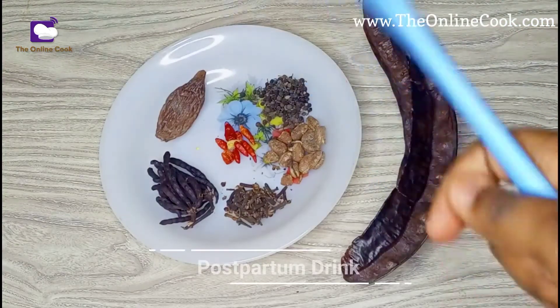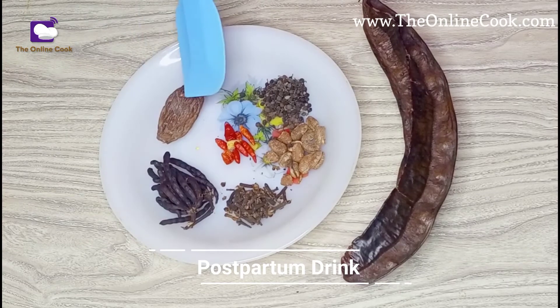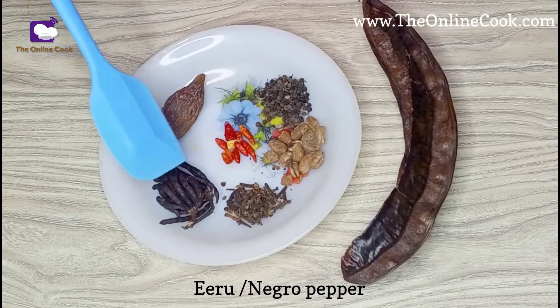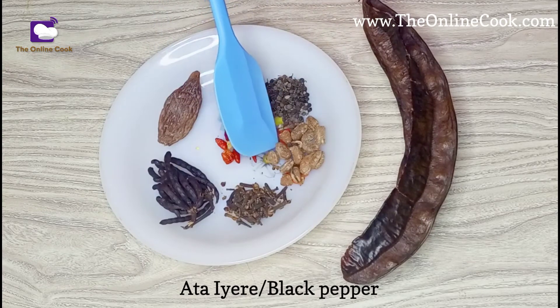Welcome to my blog. This video is about how to make a potent postpartum drink. This right here is alligator pepper. I'll also be using some negro pepper, some dried red pepper — we call it atari — black pepper.